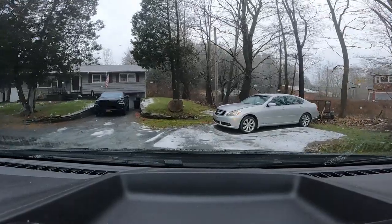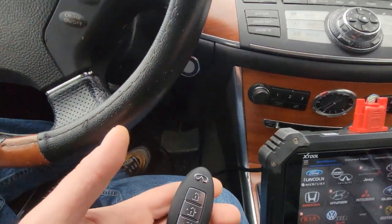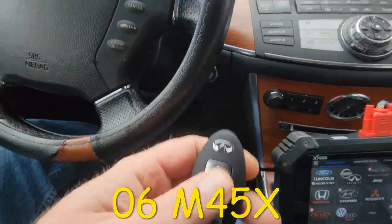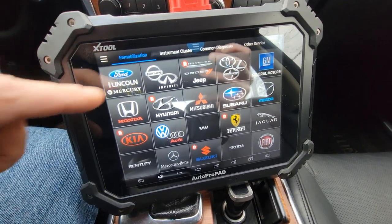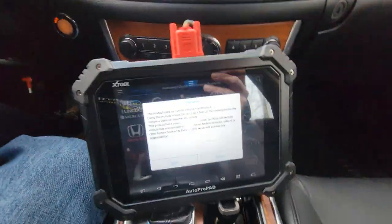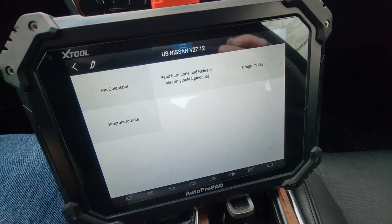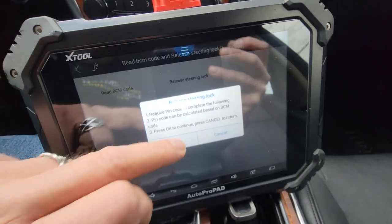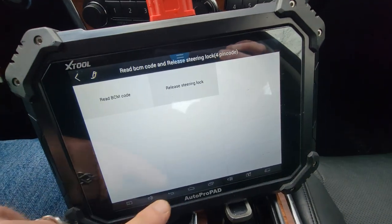We're pulling in on the Infiniti. We're in a 2006 Infiniti M35X and we're going to program in a new key. I did the emergency key already, but as you can see it's pouring outside so I didn't film that. First thing we're going to do is choose Nissan, put this key in the slot, agree to steering lock release — ignition is off — yes, we want to pipe in. There's a click.